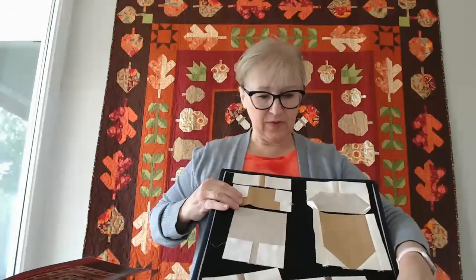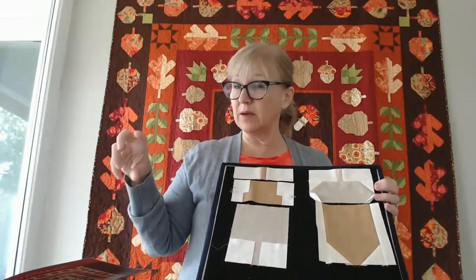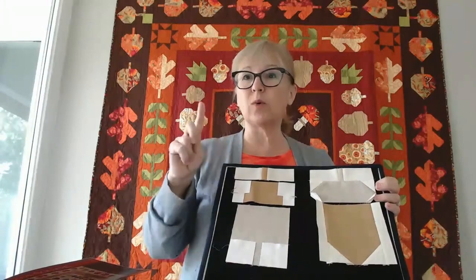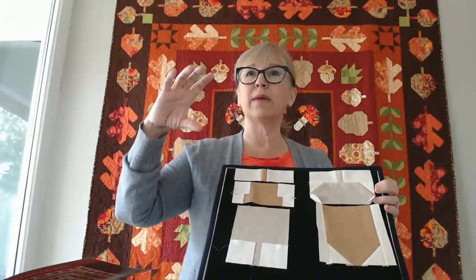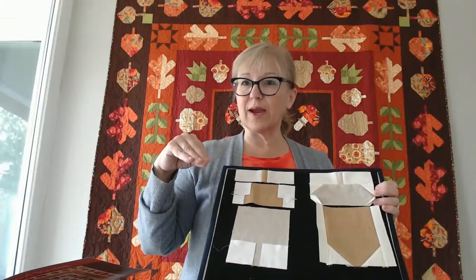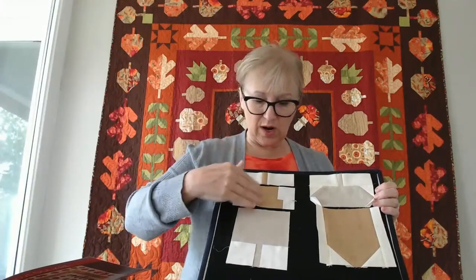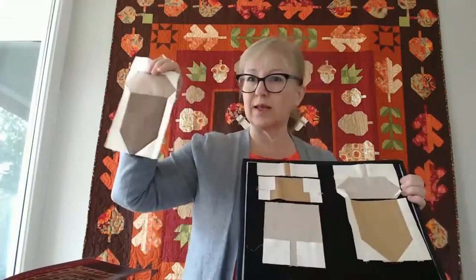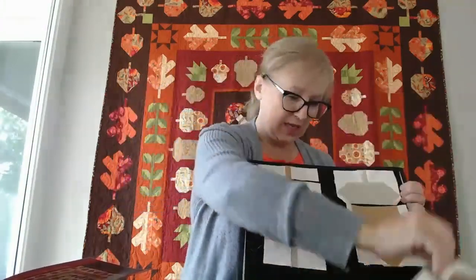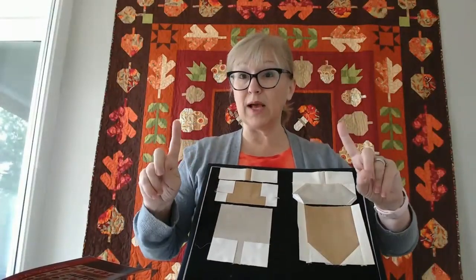That's a little tip if you don't label. As I'm doing my acorns, the first thing I'm going to do is - there are three sizes of acorns: large, medium, and small. I'm going to make one block in each size first to make sure I'm making the correct sized acorn and that everything is coming out right, because there are different size blocks, backgrounds, and corners. I want to measure that block and make sure it's coming out the way I want.